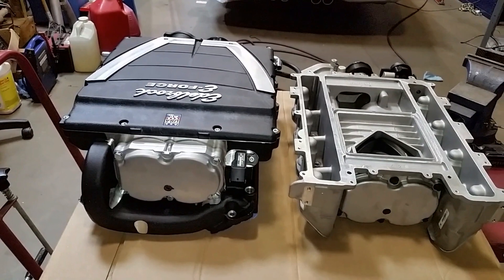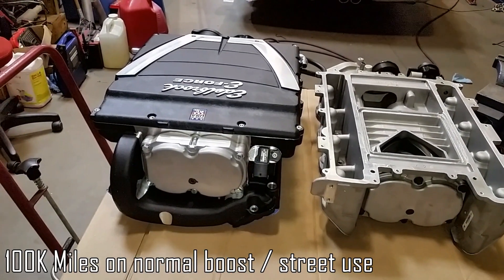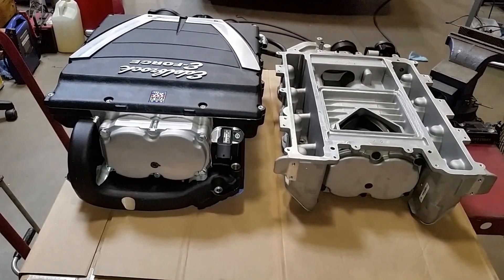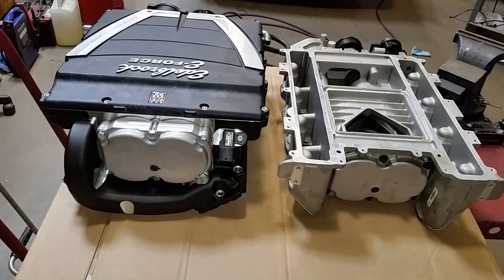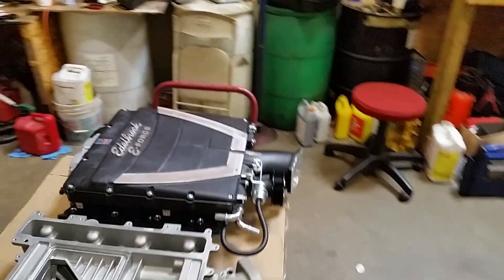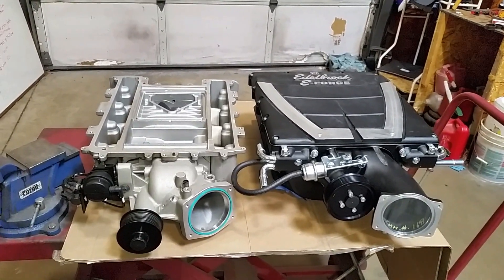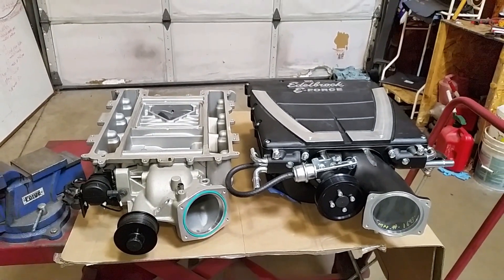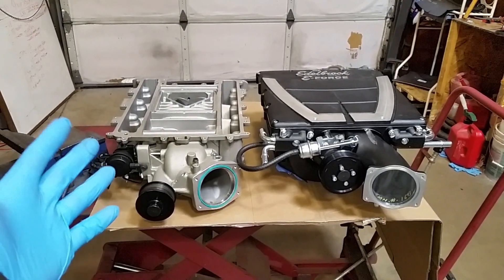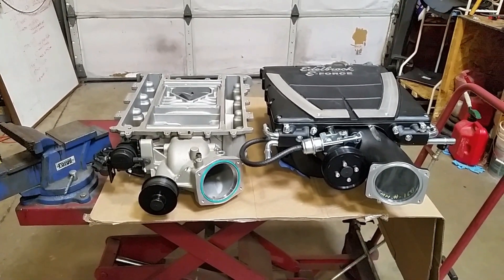Both of these superchargers are pretty much maintenance free. Edelbrock recommends you change the oil at 100,000 miles, and it's very similar with the LSAs — you can pretty much install them and not have to worry about them. The one thing I don't like about centrifugal superchargers is you have to change the oil every 6,000 miles. If you don't have a remote drain you're going to make a mess and have to use a ton of brake cleaner to clean it up. Also with centrifugal blowers you're blocking off access to the water pump and all the front accessories, making maintenance a pain. With this type of setup, water pumps and all that stuff is basically stock labor time maintenance — that's why I like them. They're very quiet, super efficient, and they make great centrifugal-like power.